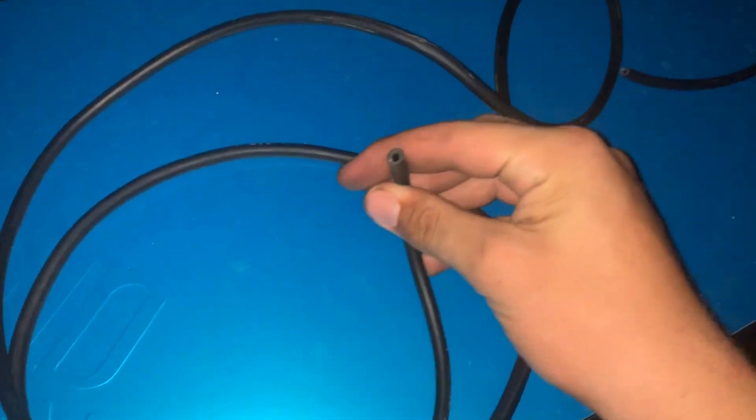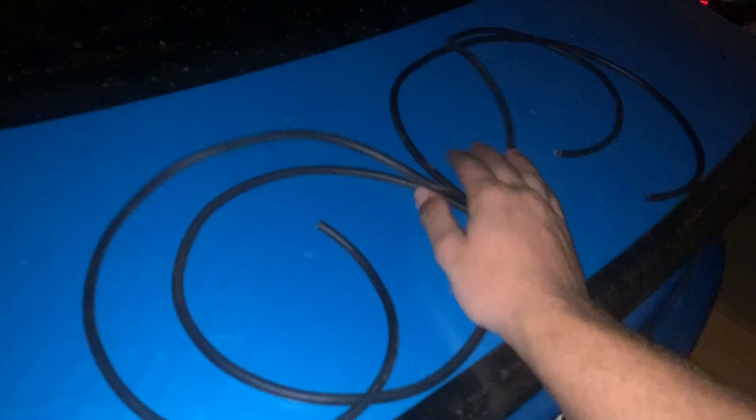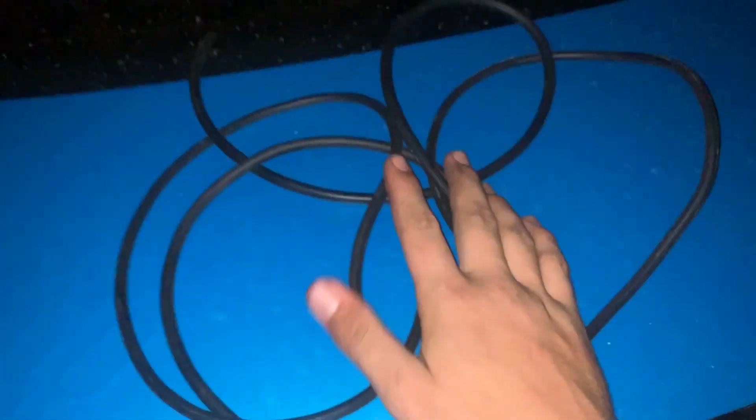This is the new hosing that I got — these are the new ones for the fuel rail. I'll just try to see which one fits best and end up running it down to the fuel filter sometime tomorrow. It is getting late and I have more things to do, so I'm gonna call it quits for the night and pick up where I left off tomorrow.